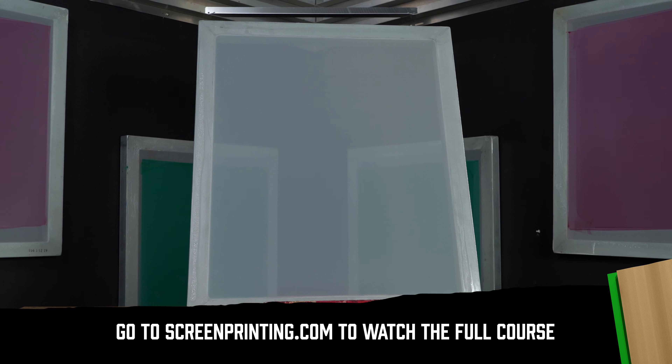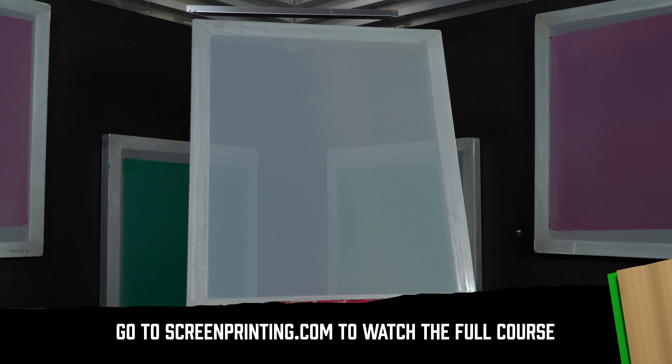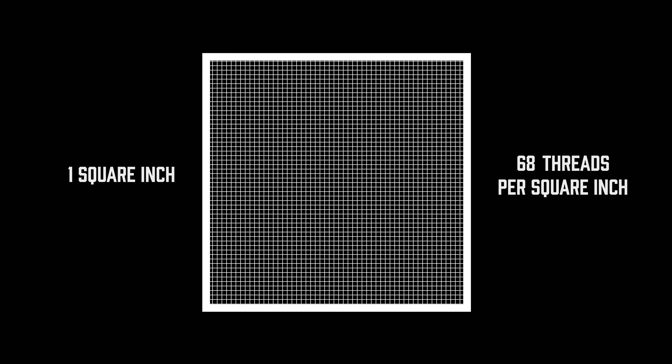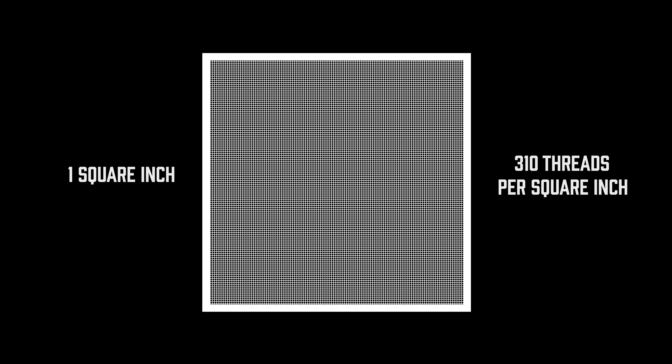Mesh count is super important when picking a screen. Since this is what you'll be printing through, it needs to be just right. Mesh count is a measure of how many threads cross each other per square inch of the screen. For example, a 60 mesh screen would have 60 threads crossing per square inch. The higher the mesh count, the finer or smaller the holes are in the screen.